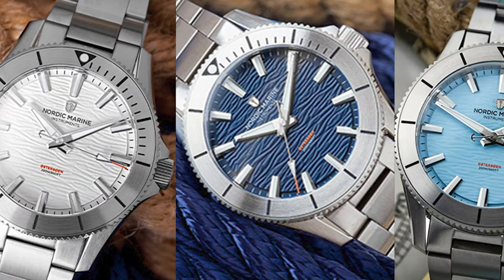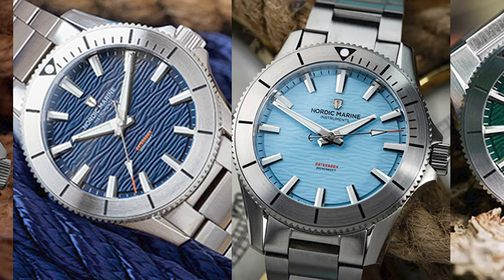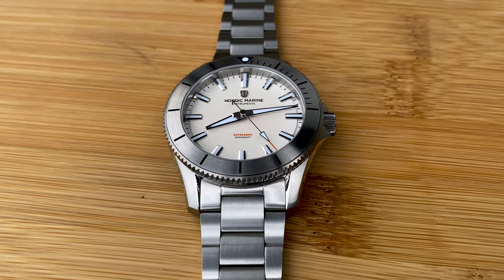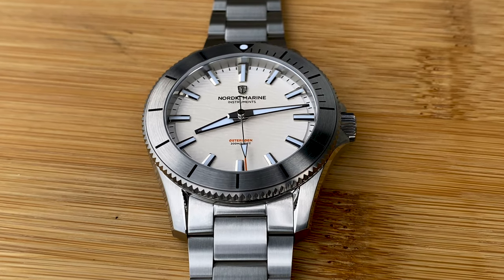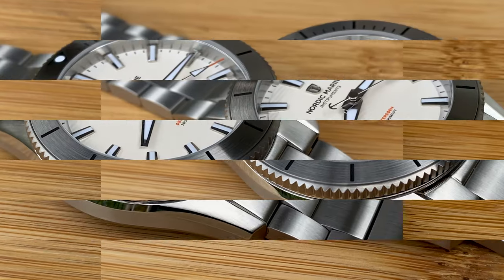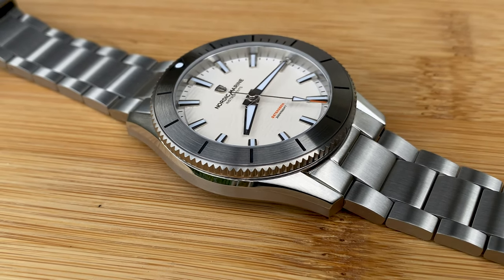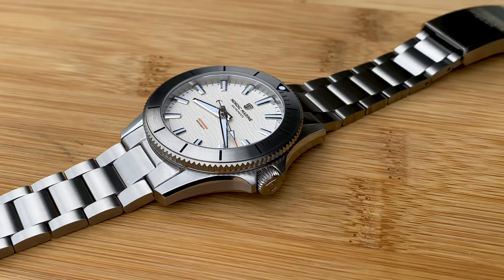This is available in four color options: the white that we're looking at today, a dark blue variant, a light blue variant, as well as a dark green coloration. Each of these is going to feature this carved-type dial texture. To me it evokes kind of cracks in ice or piling up snow — it's a really cool feature. As far as this particular white variant, the final production version will have a little more of a frosted coloration. It already looks attractive, and I think adding that frost effect will only improve it, so I'm excited to see that happen.